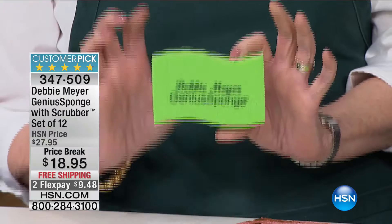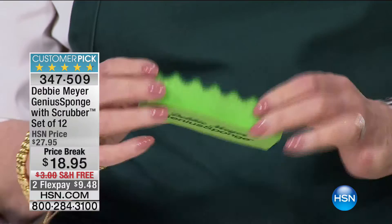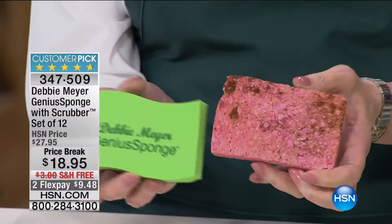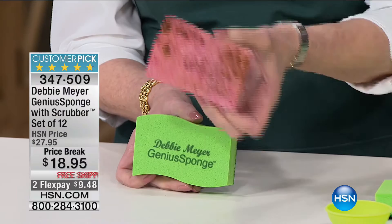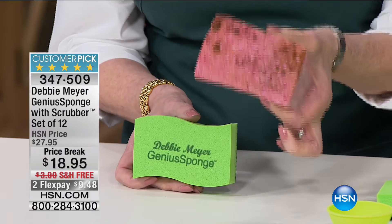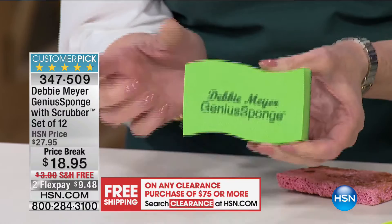Let me show you how long these sponges last. Turn it over — it also has a scrubby side; the back is the same material, just a different formulation. Now compare that to a typical old sponge — you have that by your sink right now. How many times do you walk past your sink and smell something? The smell isn't your sink drain — it's your sponge. That crusty thing is growing things you can't see but can smell.